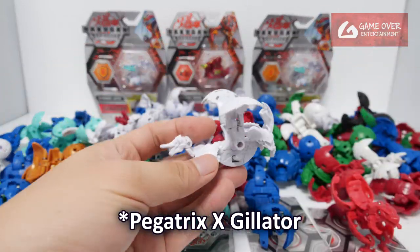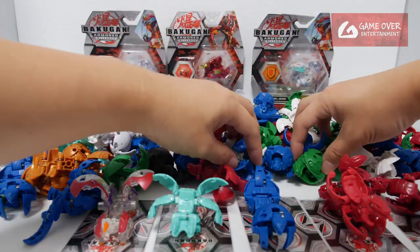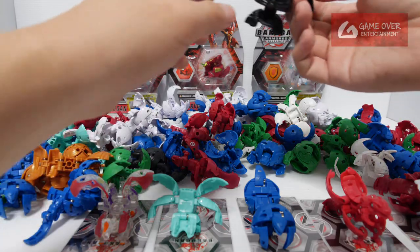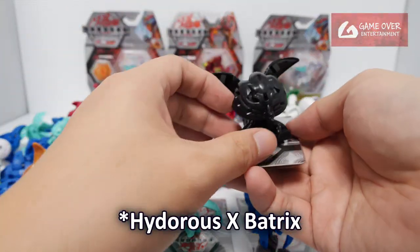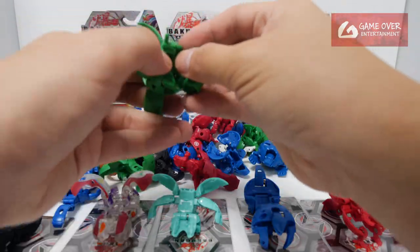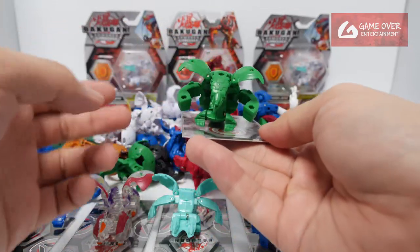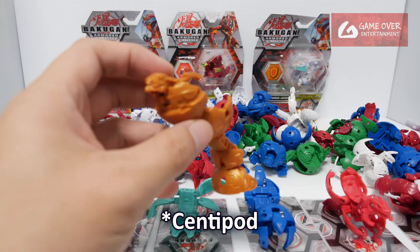Pagatrix X Skeletor. A lot of AA stuff here. Previous batches of the prototypes were mostly — these Pagatrix were mostly from... here it's mostly from AA. Green Tertarus — Green Dragonaut X Tertarus. Centipot. Oralus Centipot.